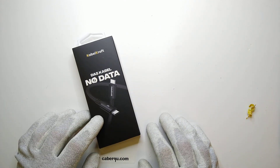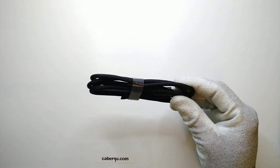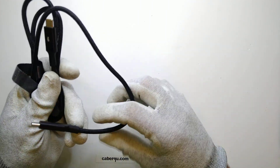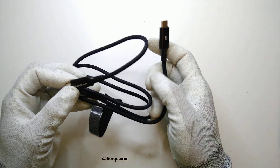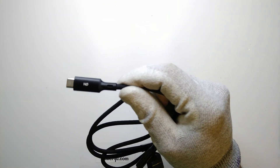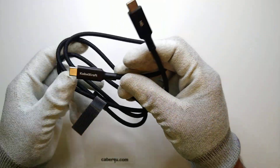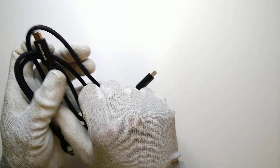Let's start with the no-data cable because that's the one I'm most interested in. First look — the cable feels really nice. It's a thicker cable, thicker than expected, even though it has no data inside. It seems it has a lot of copper or whatever they use as a conductor. It says 'no' on the cable, and the other one just says 'Kabelkraft'. The cable itself is one meter long, which seems plausible.